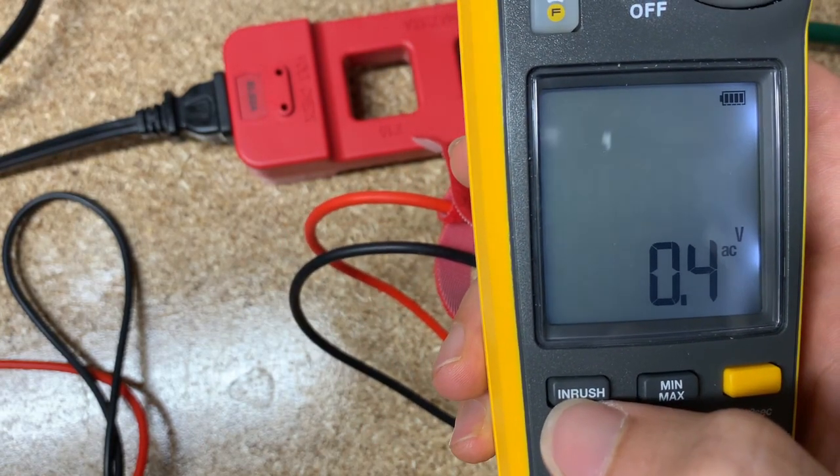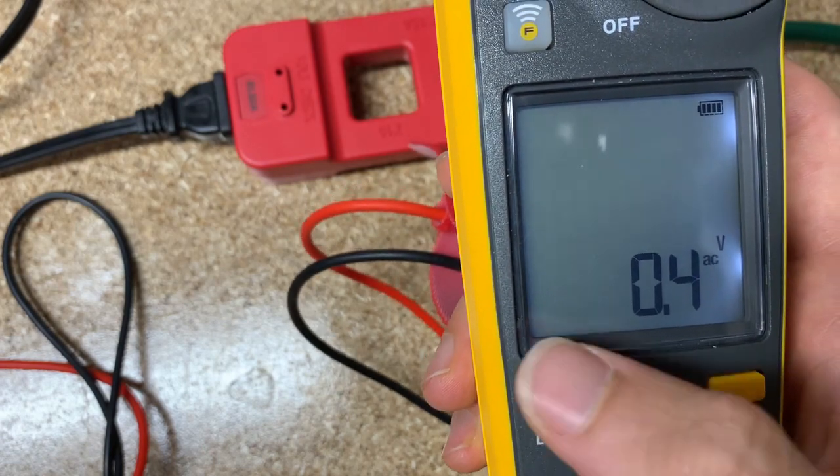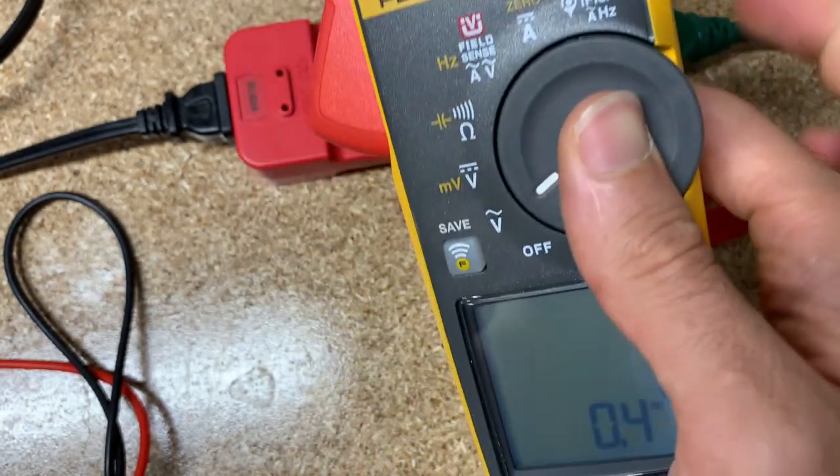And inrush — they don't have the capability for this, but I'll show that when we get a little further along.